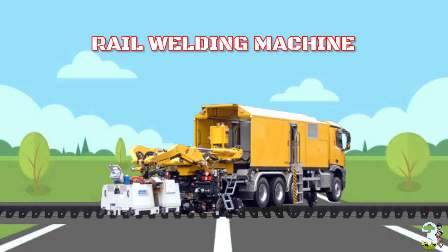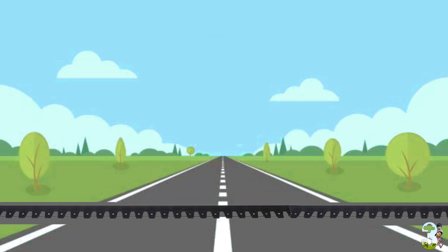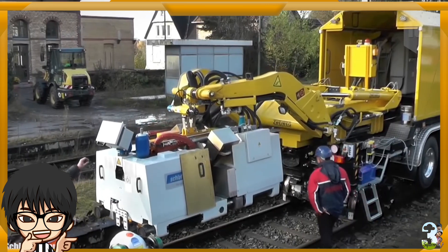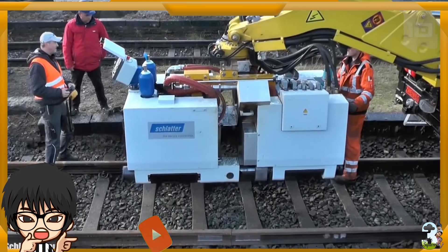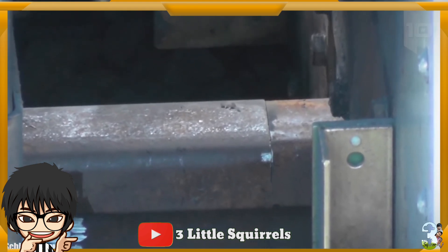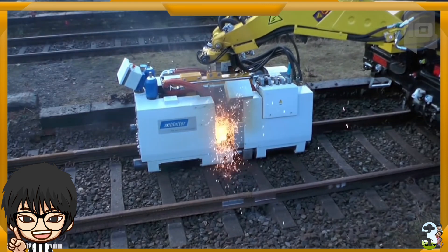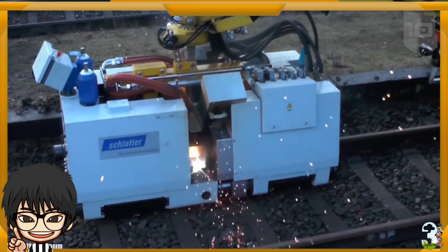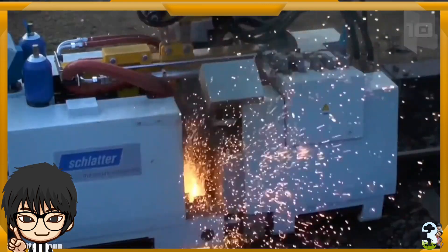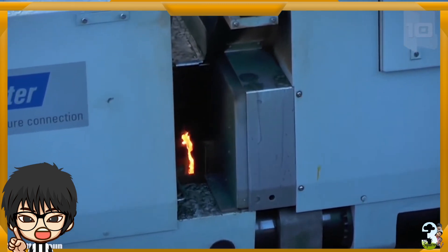Rail Welding Machine. Alat berat yang satu ini berfungsi mengelas dan menyambungkan dua bagian ujung rail kereta yang terpisah atau rail yang memiliki celah. Tujuannya adalah agar rail tetap menyatu dengan solid dan tidak bergeser, sehingga kereta aman saat melintas dan tidak membahayakan.